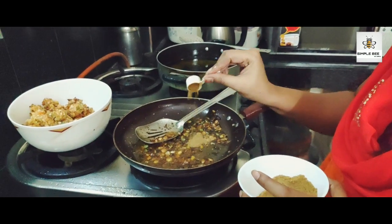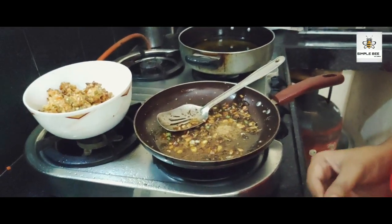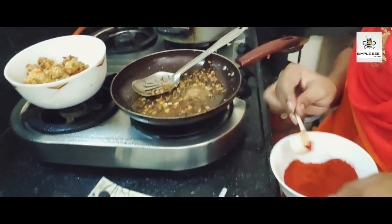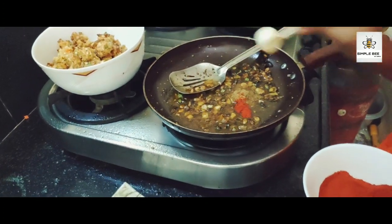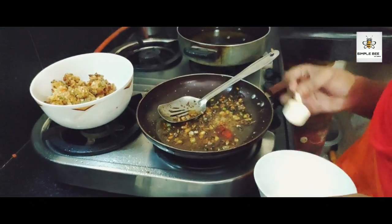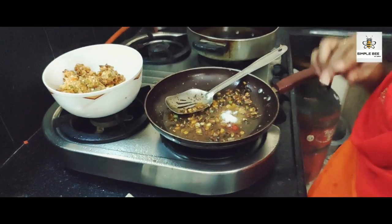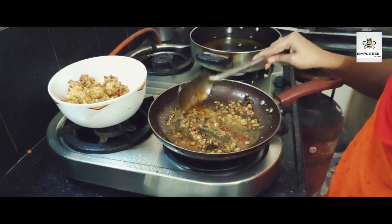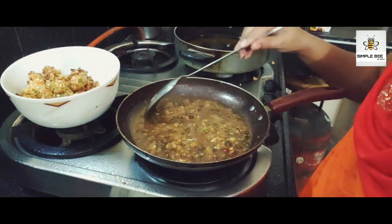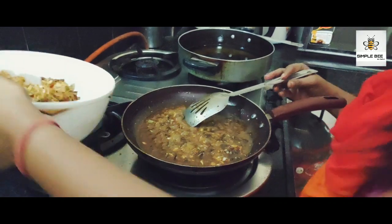Add a little bit of onion powder. Put the salt in the water and boil it. Let's cook the salt, and I'm going to put the manchurian in.